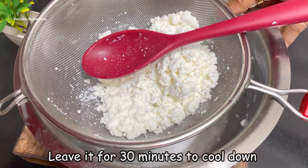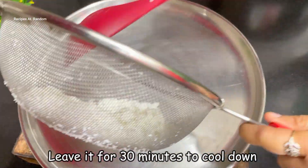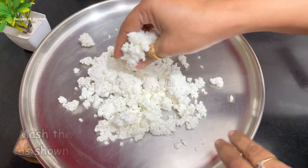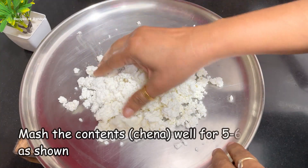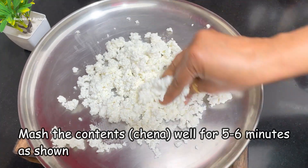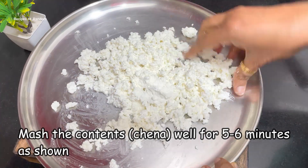You don't need to make more effort draining it. After that, this is the most important step — you have to knead the chenna well. We don't need to add anything else.